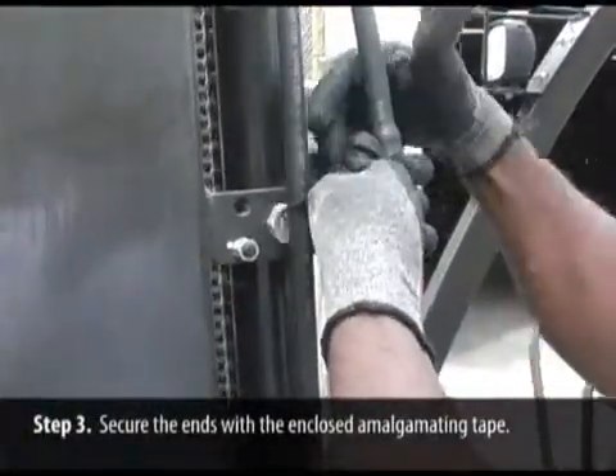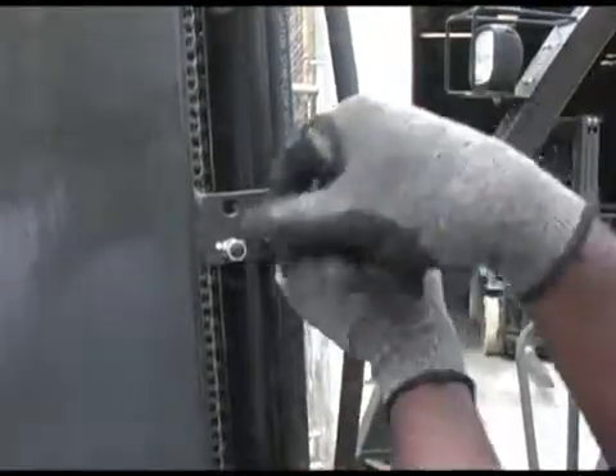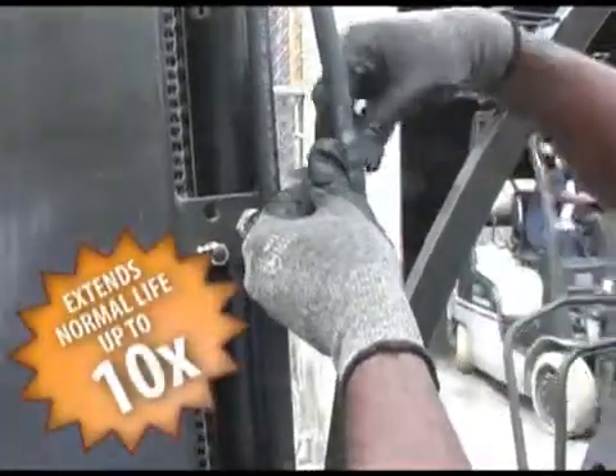And there you have it! Boa Wrap's state-of-the-art abrasion protection has extended the normal life of this hose ten times.